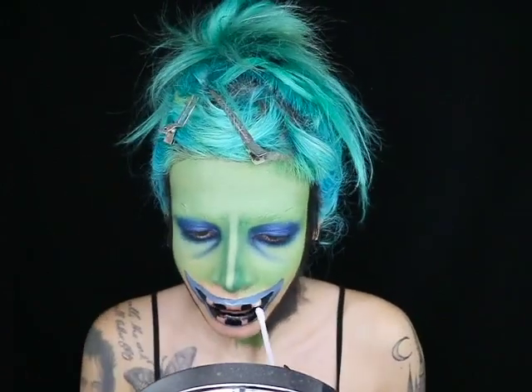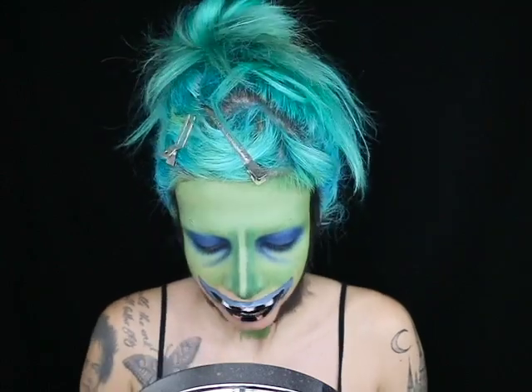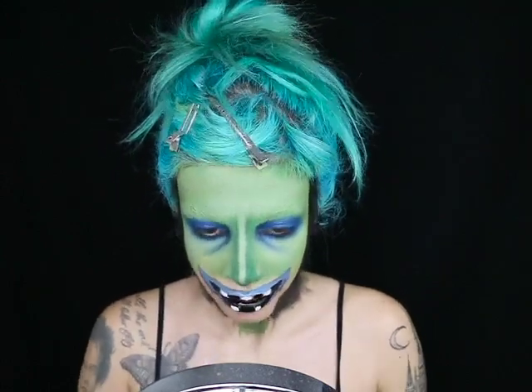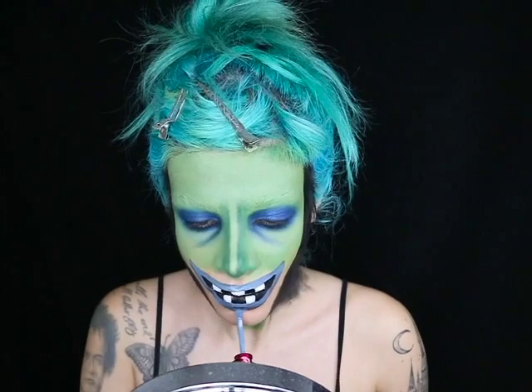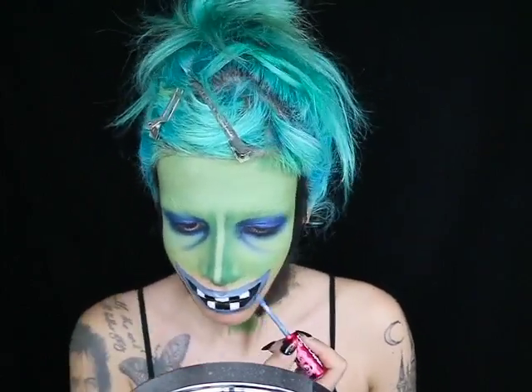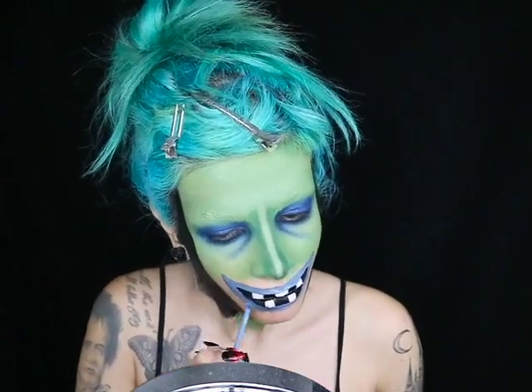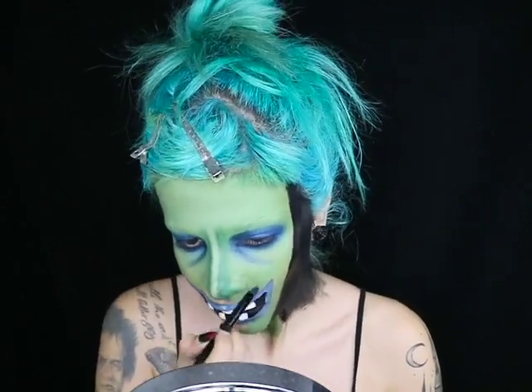To fill in her teeth I'm using Jeffree Star Drug Lord liquid lipstick and putting that where the teeth would be. I decided to make her lower lip a little bit lower on my chin, so I'm adjusting the placement of that. Now I'm taking that same green base color and filling in all the empty spots, then outlining her lips with a bit of black shadow.